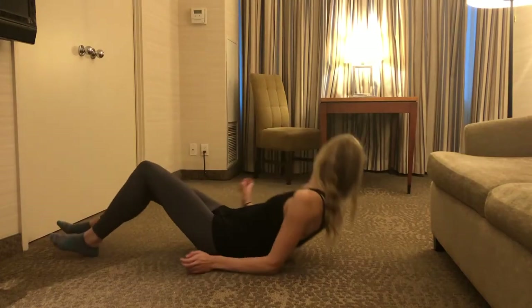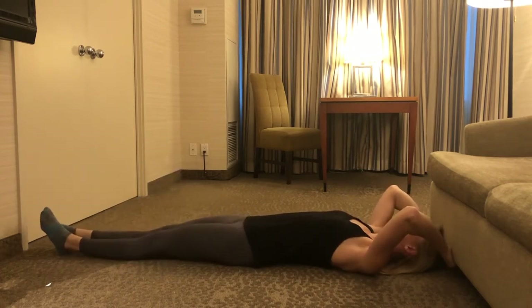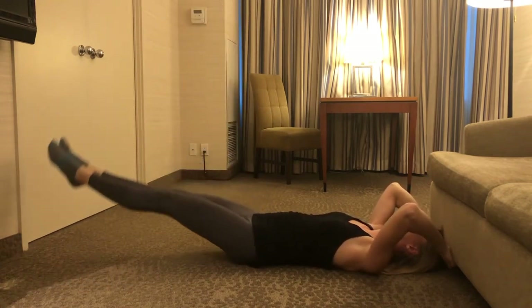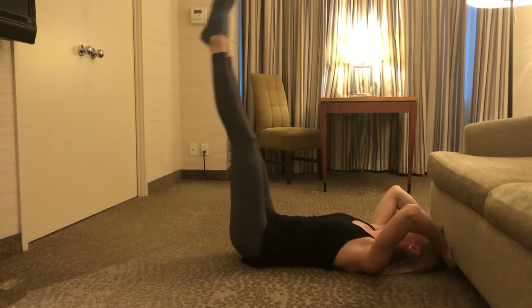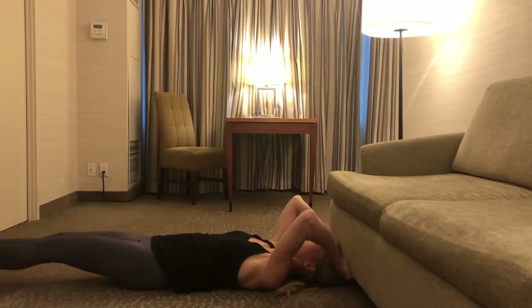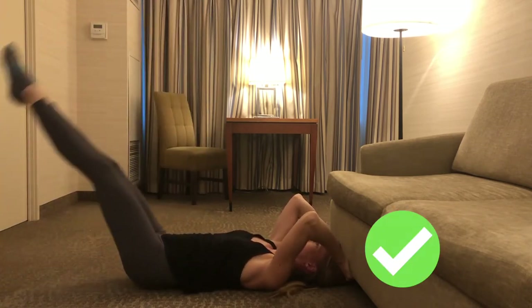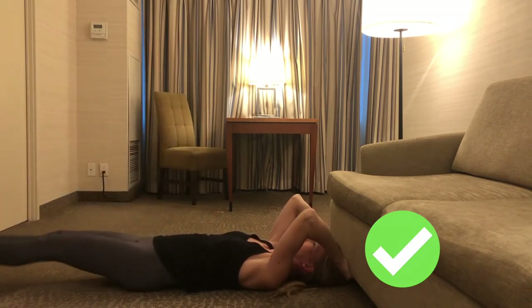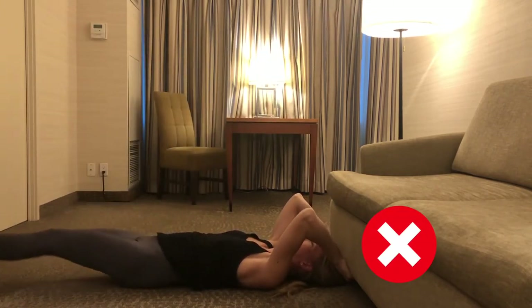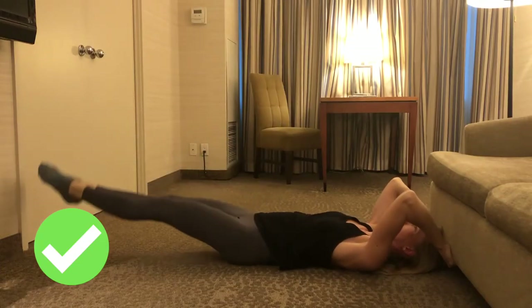Now let's finish off with a couple of ab exercises — for instance, some leg raises on the floor, making sure not to rest too much at the top or at the bottom. To make it a bit more difficult, we can also lift our hips at the top. To make it tough, it's important to lift when our legs are as vertical as possible rather than too far back, as that makes it much easier and we may end up not working our abs as much as we'd like.